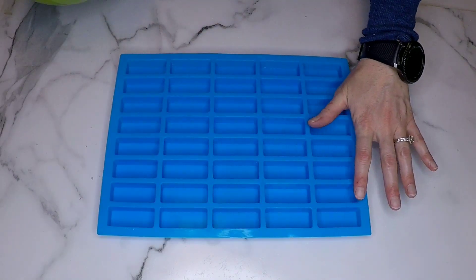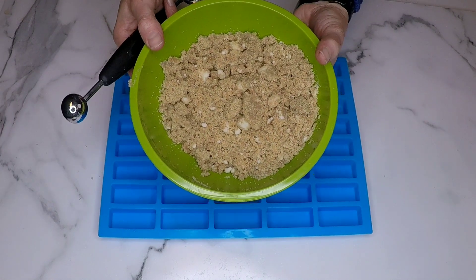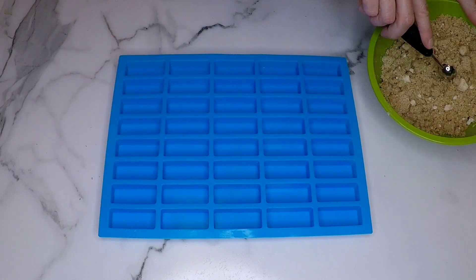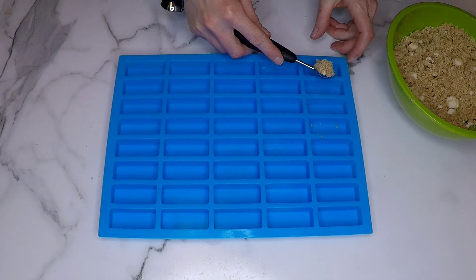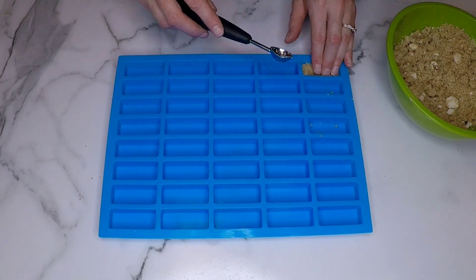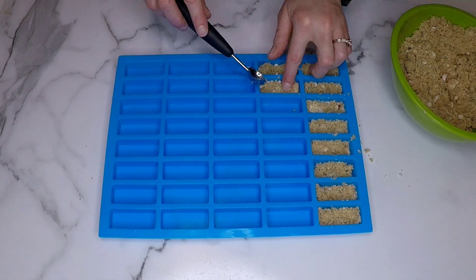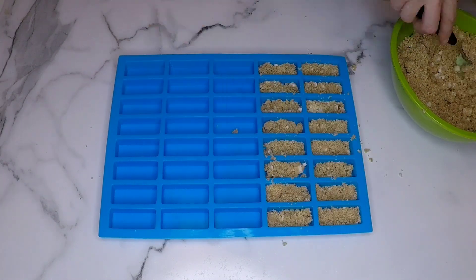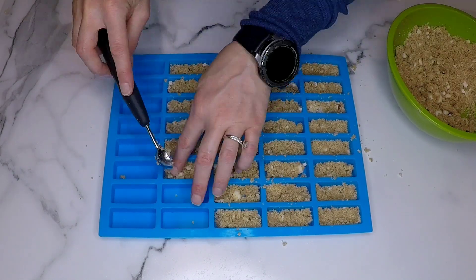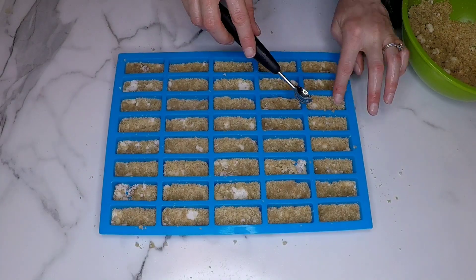I'm grabbing my silicone mold — I love this mold, I'll link it below. If you don't have this mold you can use cupcake molds or use a tray and cut them into shapes. I'm grabbing a melon baller and scooping some into each of the wells. You could also put this in a big tart pan or little tart pans and just make a Twix tart — I have done that before and it's delicious.